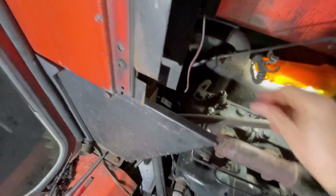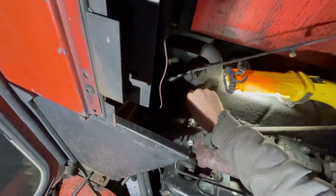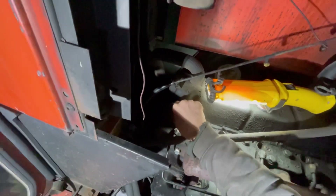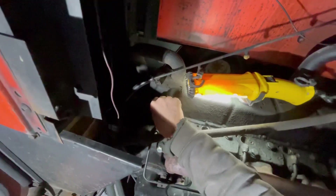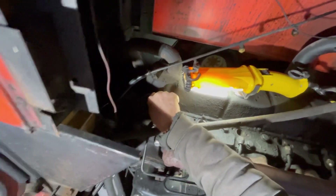You have the blue and the clear, but for basically everything I hardly ever even use those — I always just use the black on everything, because it's made for oil, diesel fuel, that kind of stuff.